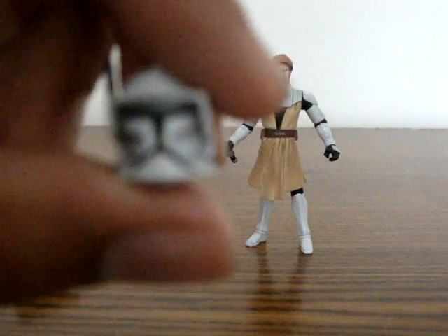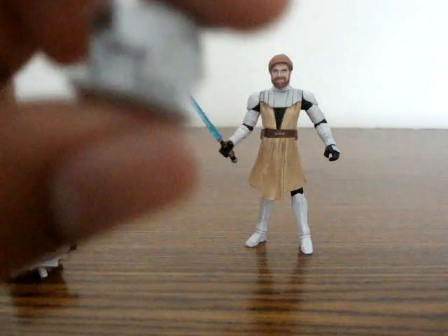Here's his helmet — a little close-up on that. Bit fuzzy. He's got a little emblem right here.